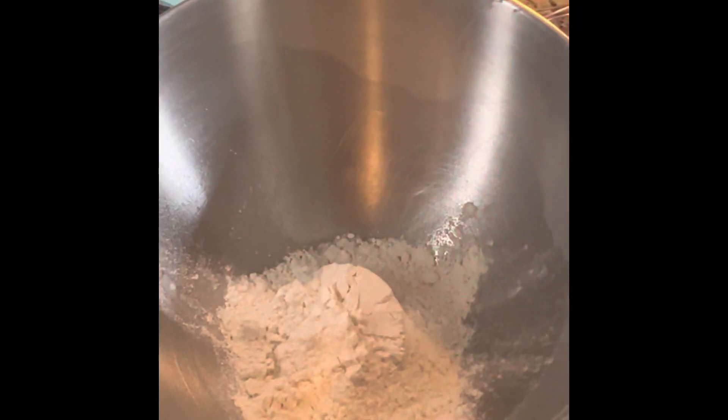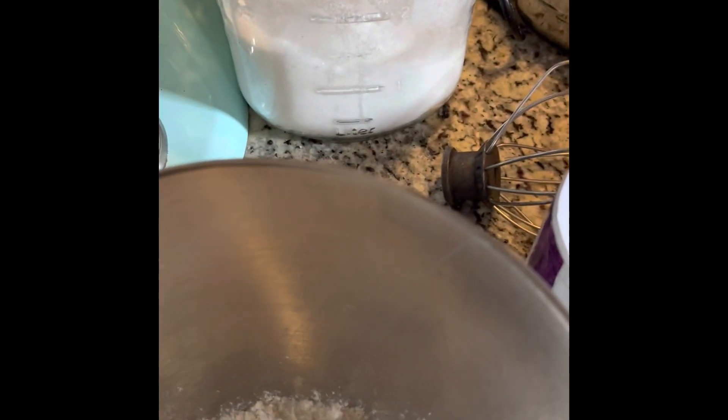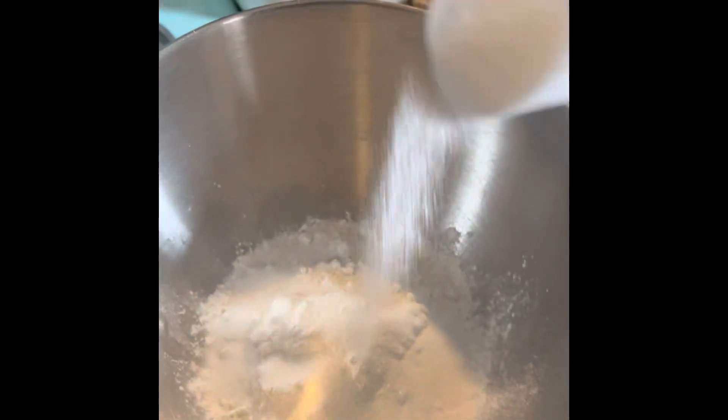Let's make some biscuits. You're going to need some flour, some salt, baking soda, baking powder, and some sugar. You're going to mix all of your dry ingredients.